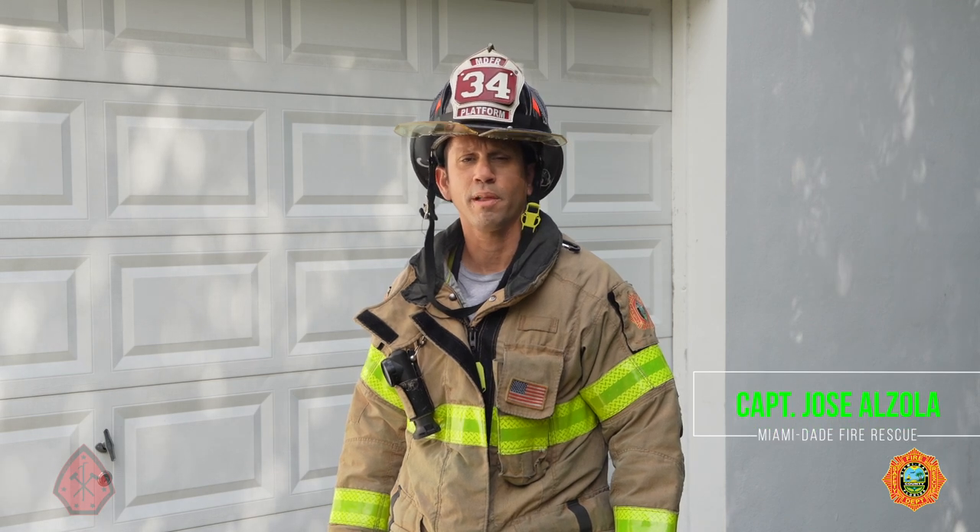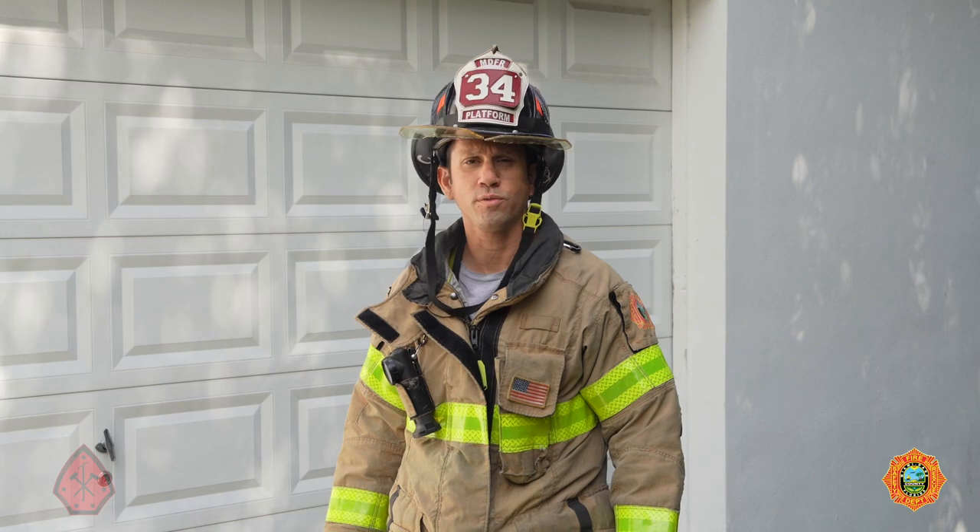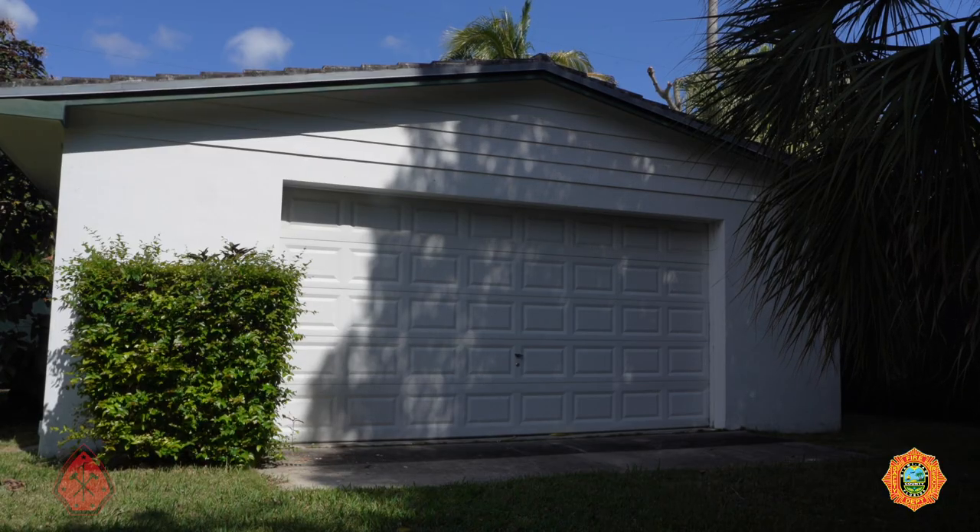My name is Jose Alzola, captain assigned to Platform 34, Miami-Dade Fire Rescue. Today we're going to be discussing how to force entry into a residential sectional garage door.